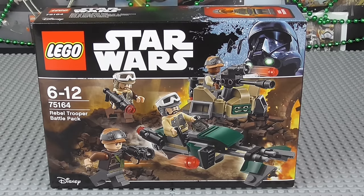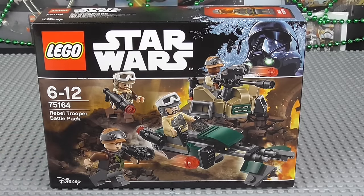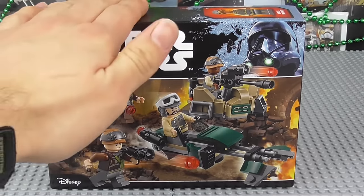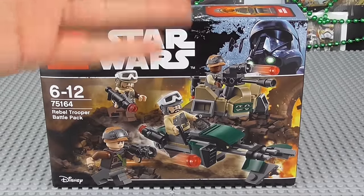I doubt this line will be as popular as the previous Force Awakens line, because I doubt the film itself will be as popular. That being said, I think it's a really, really good Battle Pack. In my personal opinion, I do not think this is truly as good as the Battle Pack we got last year for the Rebels, but still it's a great Battle Pack. I love this little turret and the little speeder is different, which is very cool. Before the review, we have to of course build it, so let's go now and build the Rebel Trooper Battle Pack.